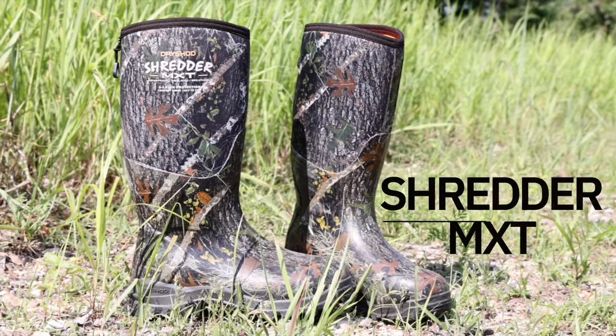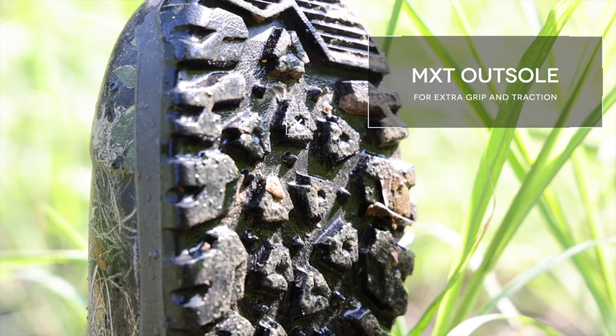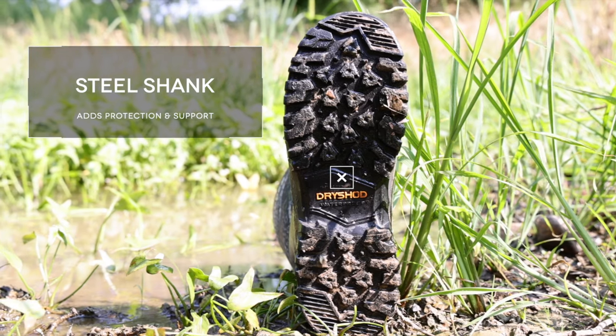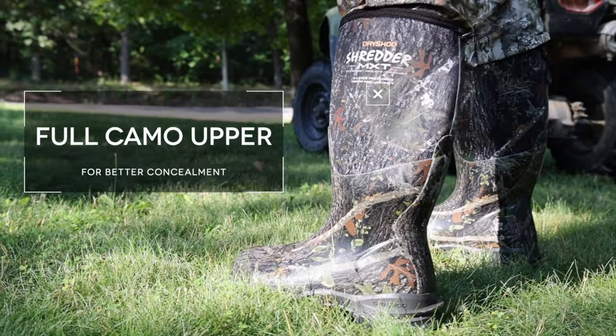Introducing the Shredder MXT by DryShod Footwear. The rugged MXT outsole has an aggressive tread pattern with exceptional traction on all terrain conditions. A steel shank provides added arch support. It features a full camo upper for optimal effect.